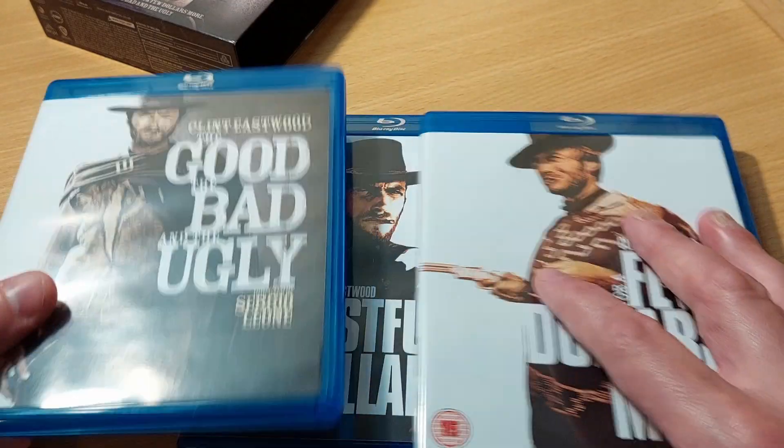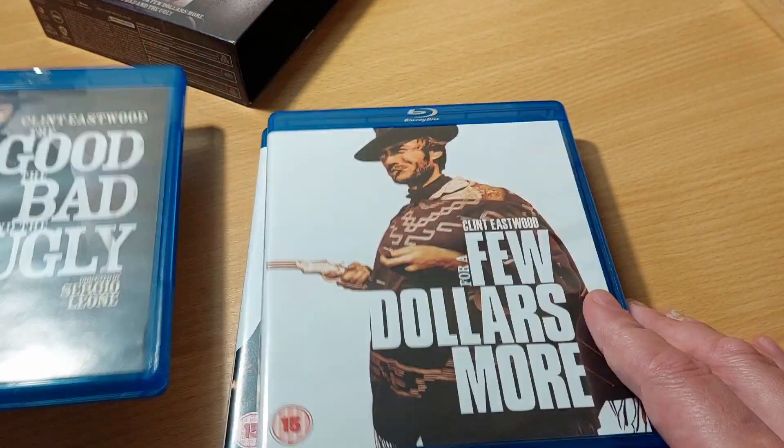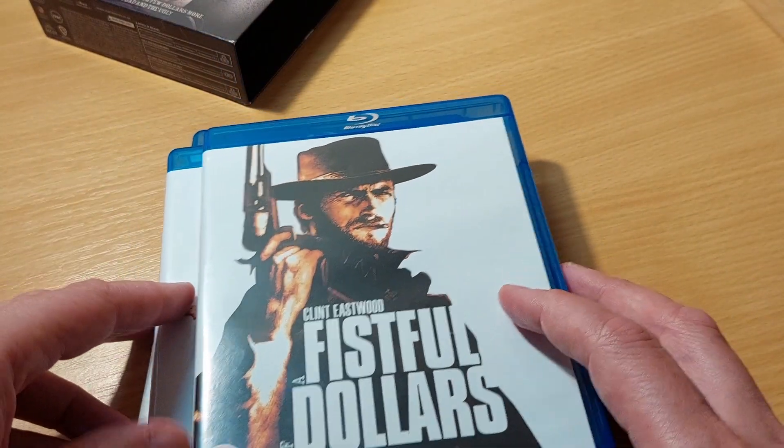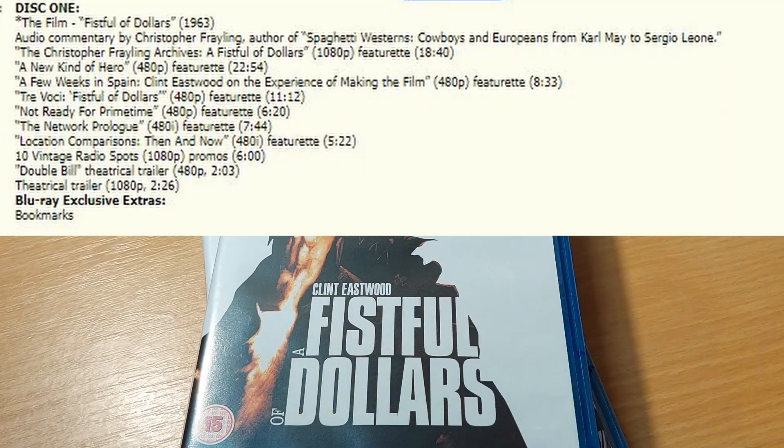For A Fistful of Dollars, you can see all the special features there — a whole bunch of them, totaling about 90 minutes. I added them up roughly, so there's an hour and a half of features on that one.